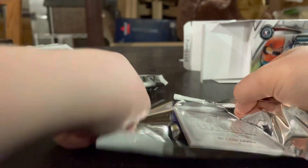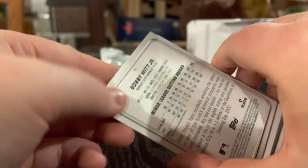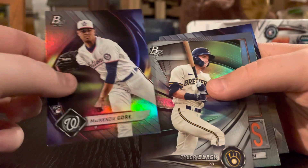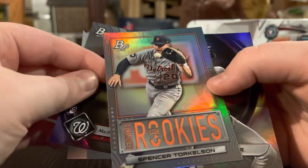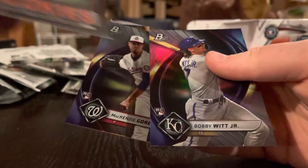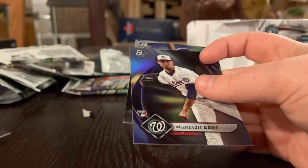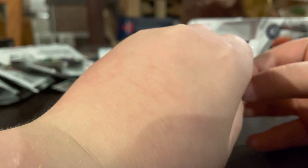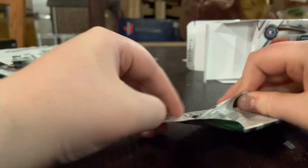Okay. Bobby Witt Jr. on the back — number 51 in the set. Mackenzie Gore. Trevor Black. Oh, renowned rookie Spencer Torkelson. Not numbered, but Bobby Witt Jr. and Spencer Torkelson. Even though Torkelson didn't have the best year in 2022, it's a good card, I would suppose. And I think Bobby Witt Jr. is kind of honestly better than Julio Rodriguez.